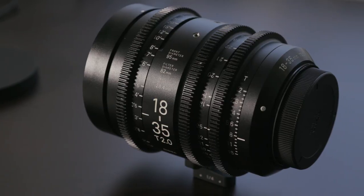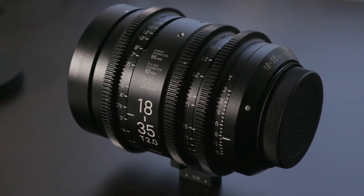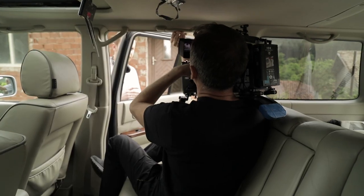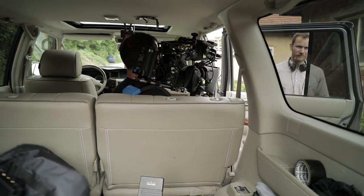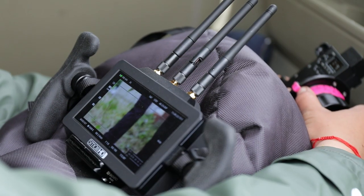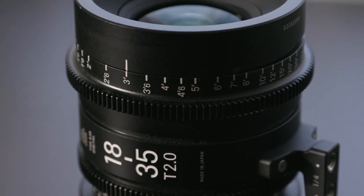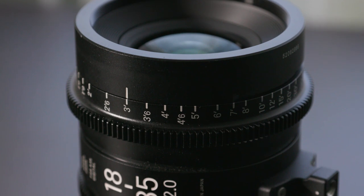The 95mm front, which is pretty much a standard size, made it really easy for us to work with this lightweight matte box. The maximum aperture of this lens is T2, which is quite lovely — that's a fast lens. It allowed us to shoot in some really low light situations, and also the minimum focus distance is just 11 inches.